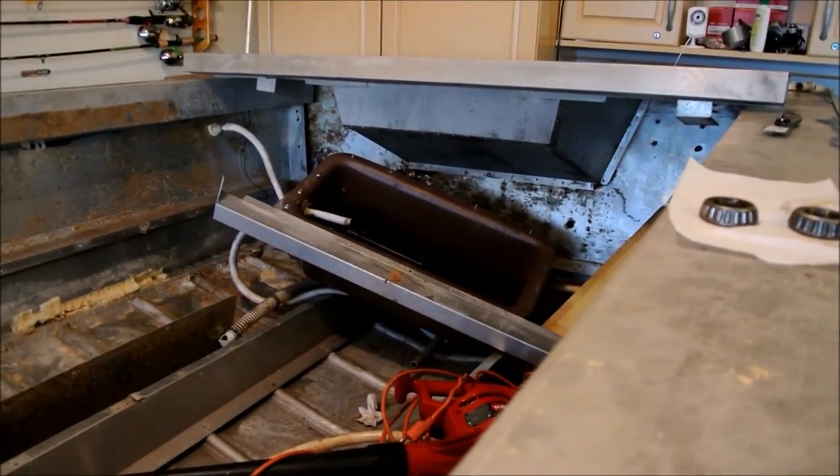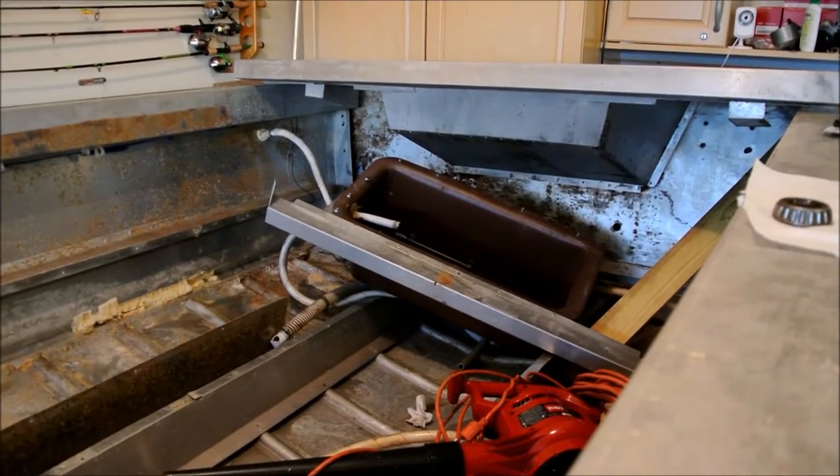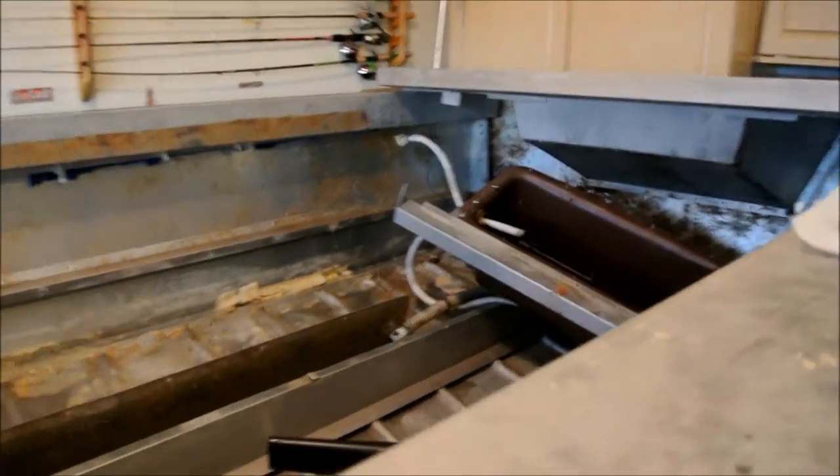It had a 50 horsepower Force motor on it with a steering system, and I took all that out and had the owner keep that. The motor was low on compression, so I'm going to put a big tiller motor on it.